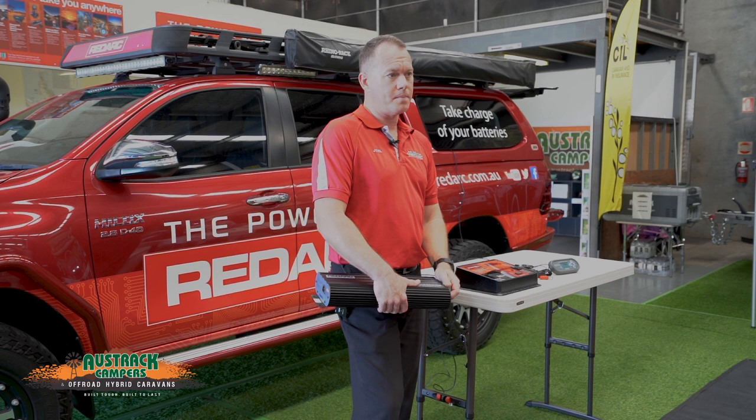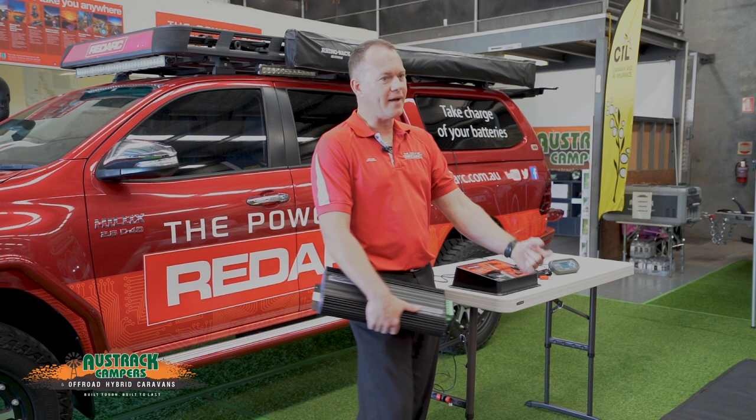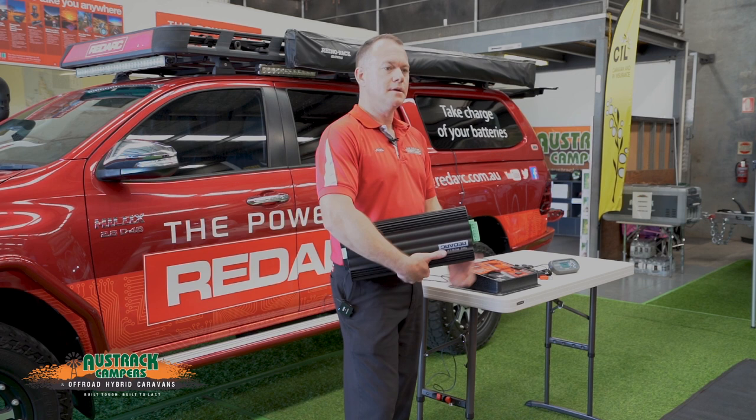To clarify — the Manager system is power in to the battery. An inverter is power out of the battery, to charge or power other things.